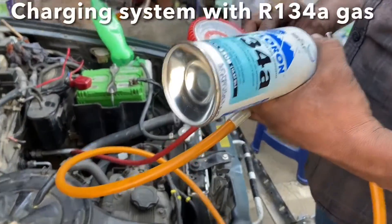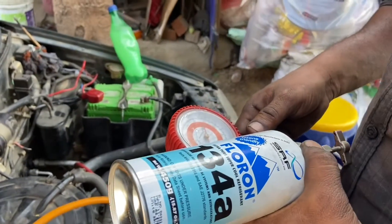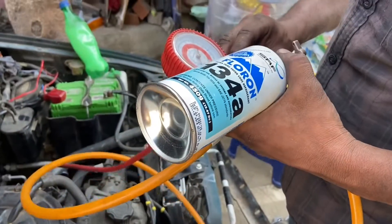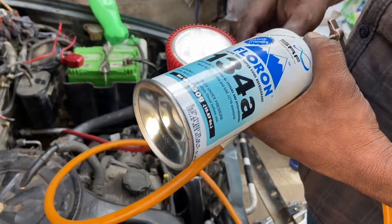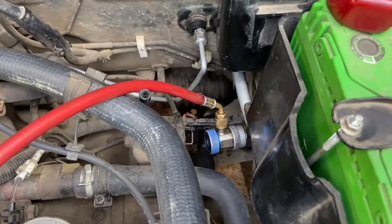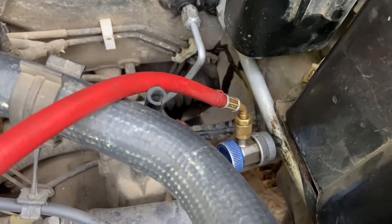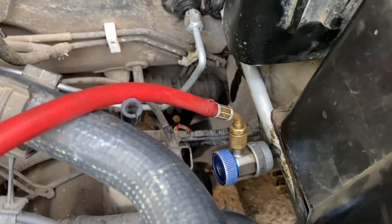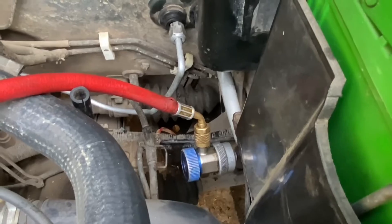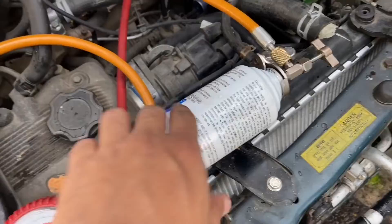Now that the pressure testing and vacuum testing is completed, the last step is to charge the system with the R134A refrigerant. We are using the refrigerant from Floron, a very reputed brand that sells refrigerants. Here you can see the charging line connected using the blue LP port. The low pressure, or LP port, connects itself to the larger line. The system has now been charged with R134A gas.